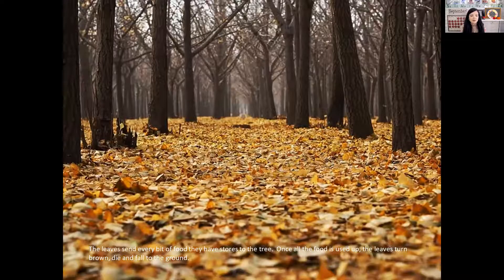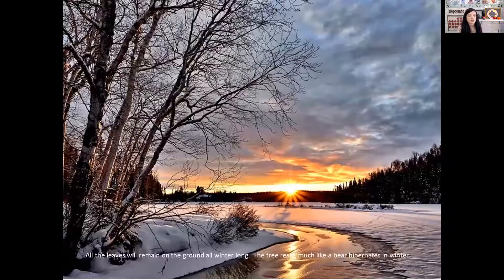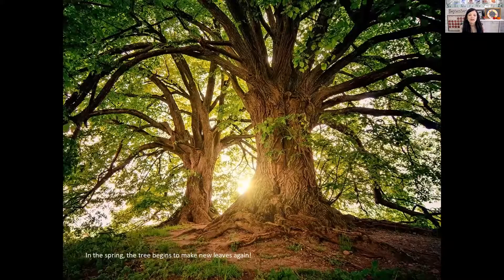The leaves send every bit of food they have stored up to the tree. Once all the food is used up, the leaves turn brown, die, and fall to the ground. All the leaves will remain on the ground all winter long. The tree rests, much like a bear hibernates in the winter. No new leaves will grow during this time. But don't worry — in the spring, the tree begins to make new leaves again when there's lots more sunshine during the spring and summer months. And the leaves will be bright green and filled with chlorophyll once again.